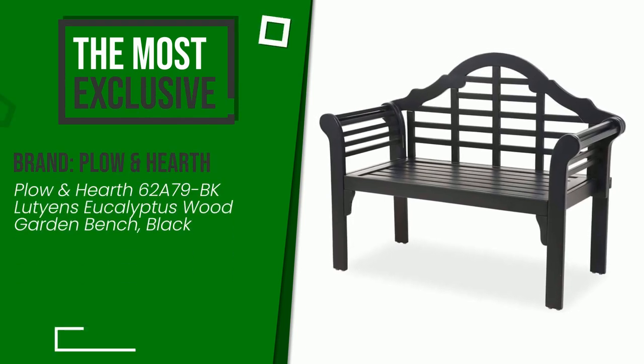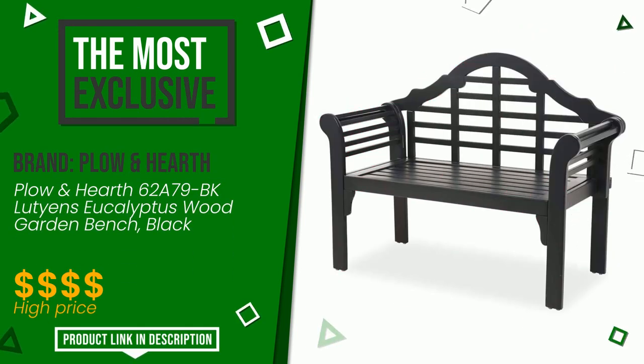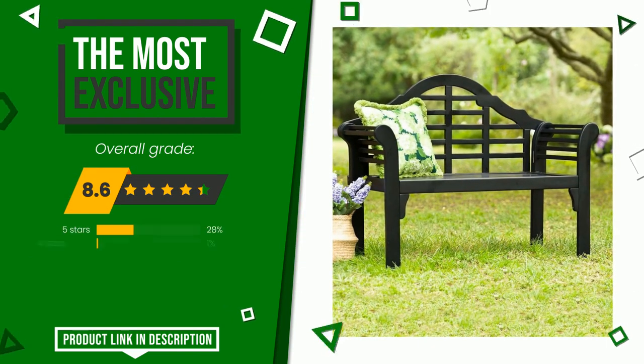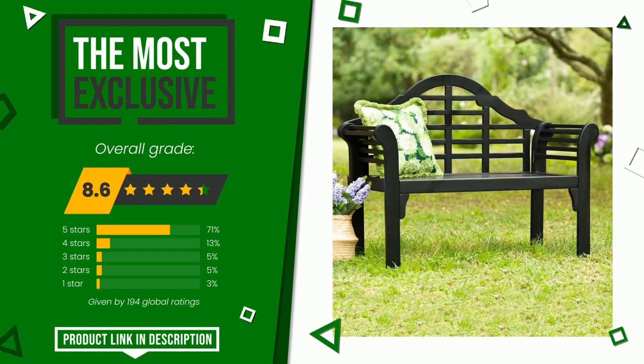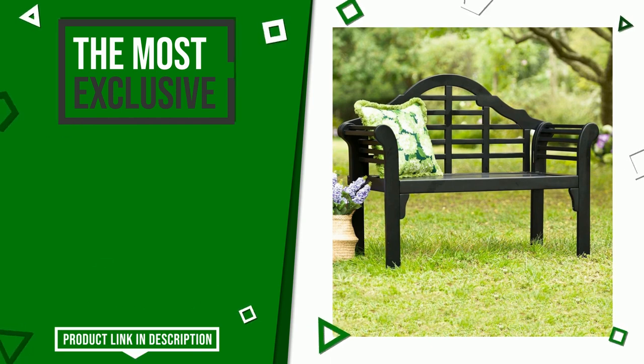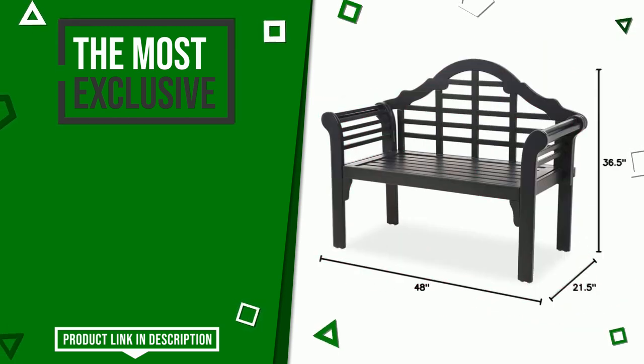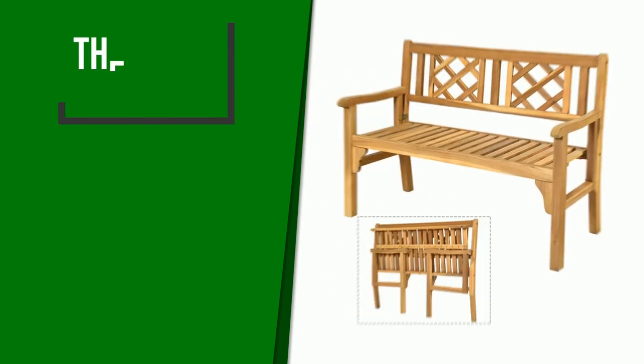The overall rating of this Plow and Hearth article is 8.6 out of 10. It turns out to be the most exclusive of this selection. Its strengths are easy to assemble, sturdiness, and comfort. If you are looking for more information and want to see the updated price of this product, check the link in the description below the video.